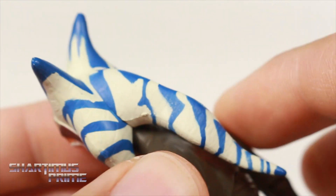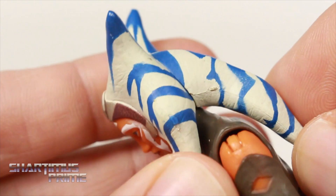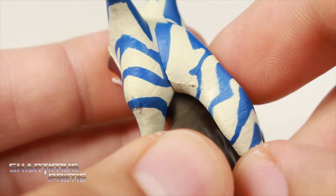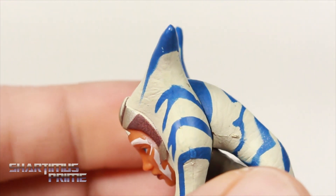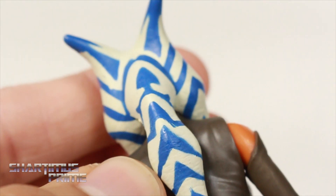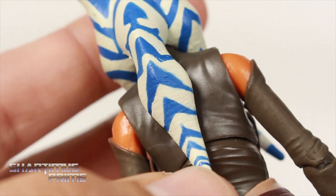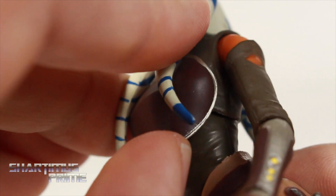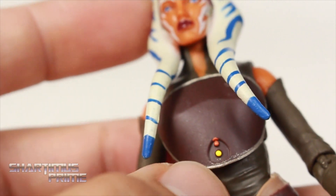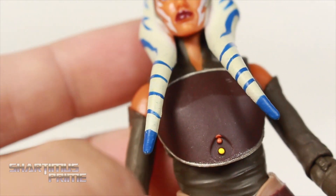I wish the Black Series gave us some interchangeable heads so we could get more head articulation — like a piece where you could remove this or where these were flared up so you could use more head movement. We used to get interchangeable heads with the Star Wars Black Series figures, so that would have been cool. The torso piece is made out of a soft material so it doesn't really hinder articulation. You get some fine paint apps there — some red bleeding onto the brown section.